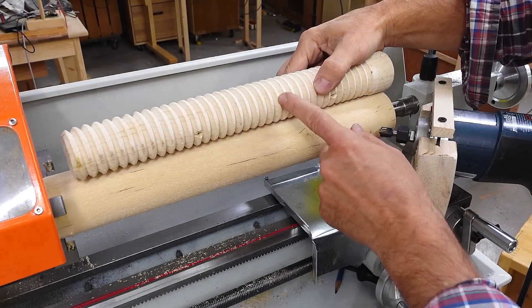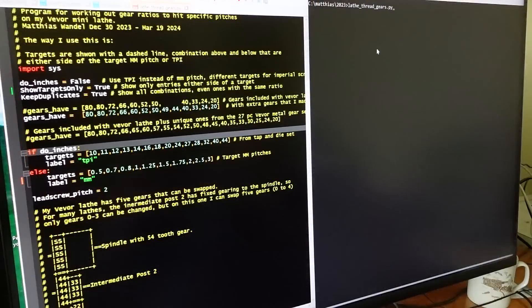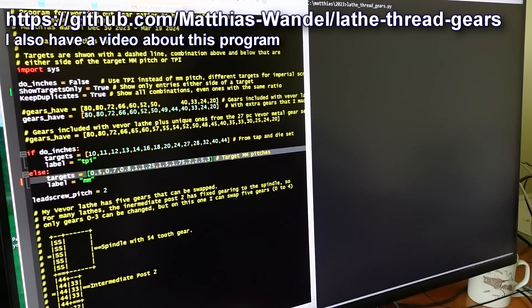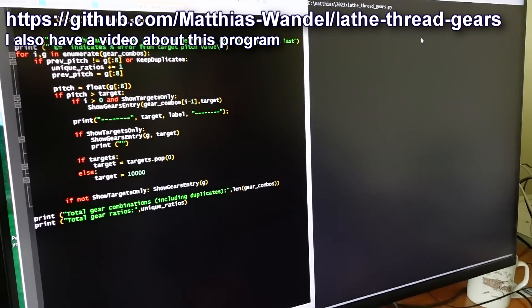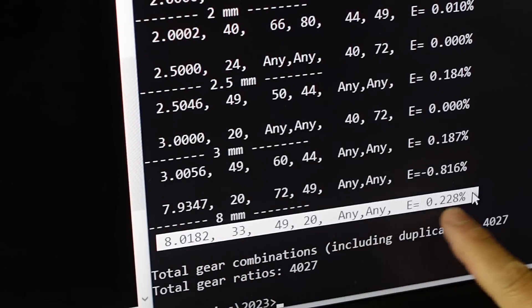My old screw has about a 7mm thread pitch but I want to go for 8mm on this one. I'll use my lathe threading table calculator program and add 8mm as one of the target pitches. This program works out all the gear combinations, and for 8mm I can hit 8.0182mm. I'll use that gear combination.